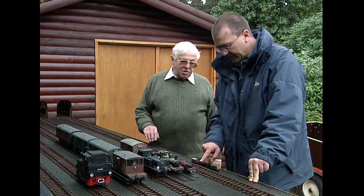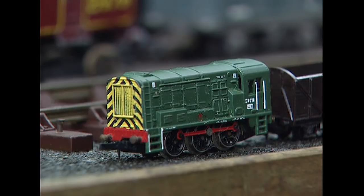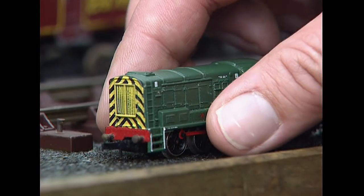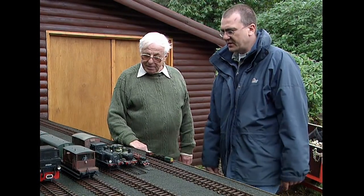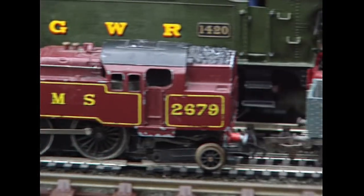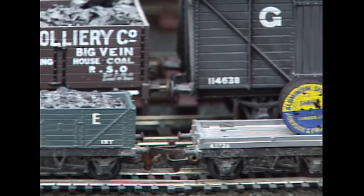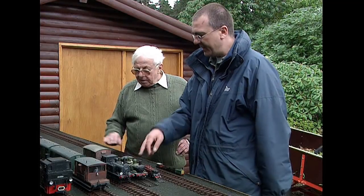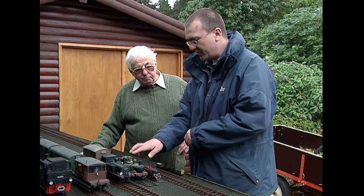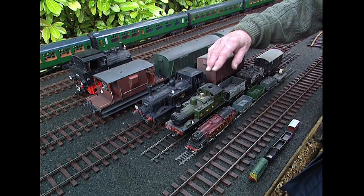At the other extreme, this is modelling the standard gauge of four foot eight and a half inches but to a scale of two millimetres to the foot, and it runs on a very small track. This is double-O. And this is actually the train I had as a kid — rather battered. That's a four millimetre scale to the foot. That's O gauge. Correct me if I'm wrong, but this is the sort of scale and gauge we'd start to see used in a garden, is that right?